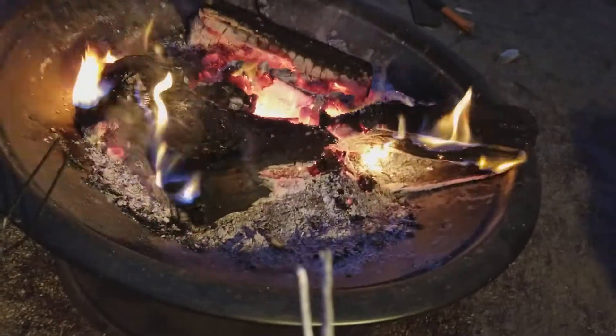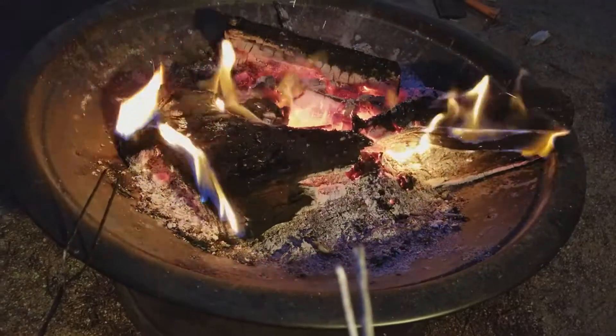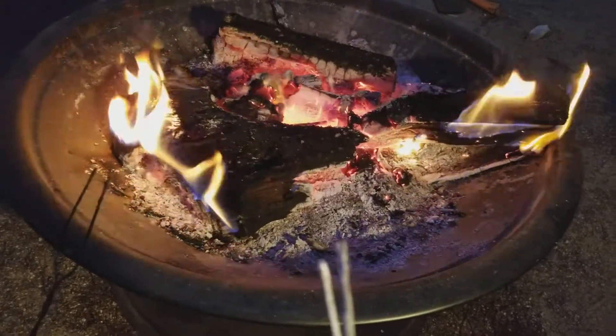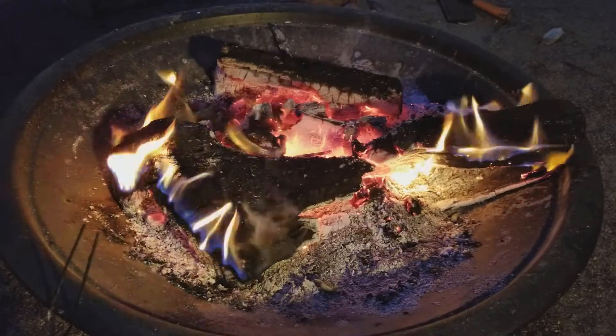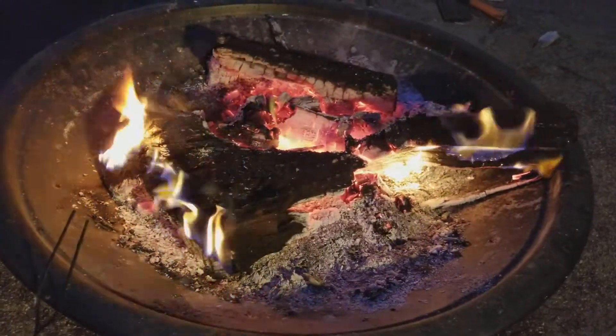Tonight we're going to be talking about how to cook the perfect marshmallow, just for the good of the order of campers everywhere. First of all, you want a fire that has some nice coals in it. This fire is maybe 30 minutes old — you need to have some good coals, not a lot of flames.